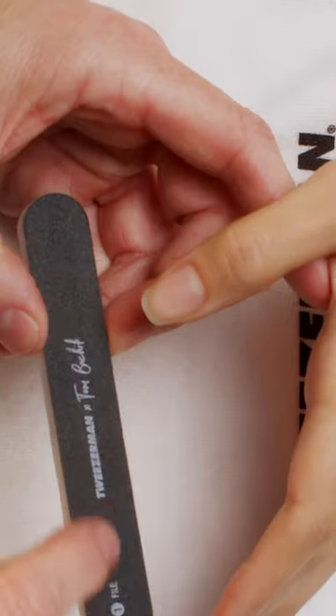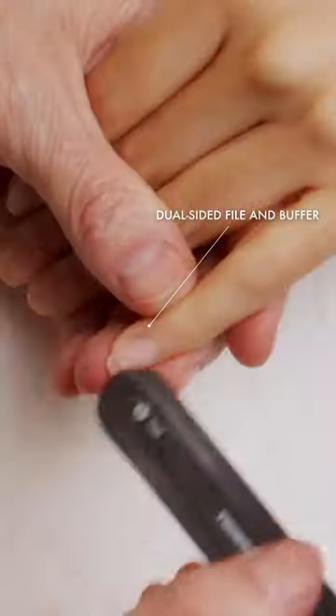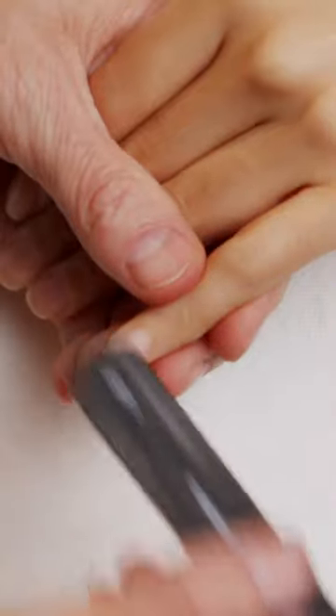a new file buffer combo so you can file your nails to perfection and buff the surface smooth for the perfect polish on the go.